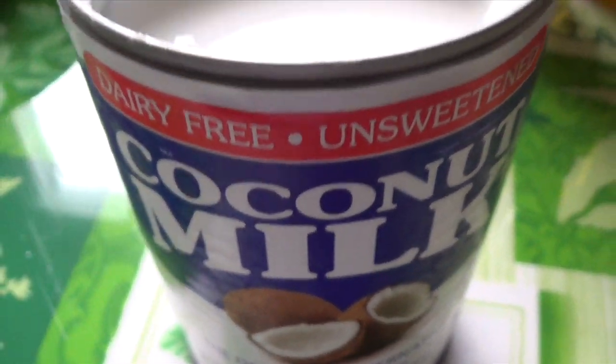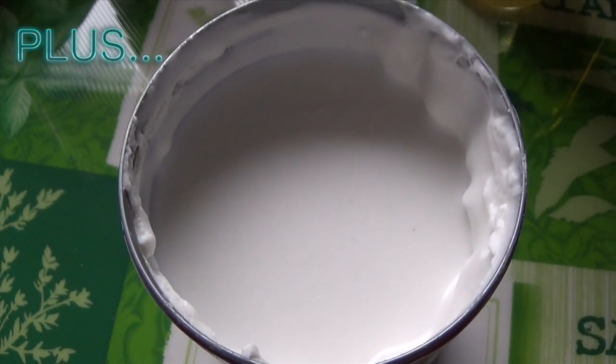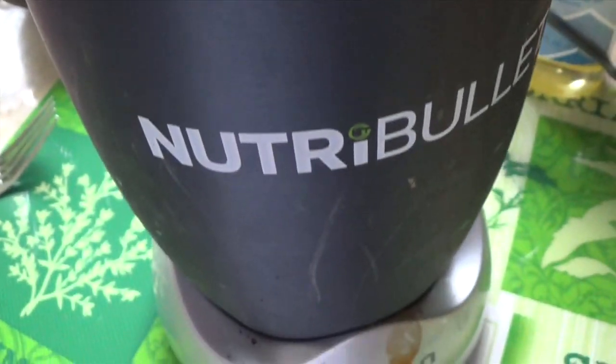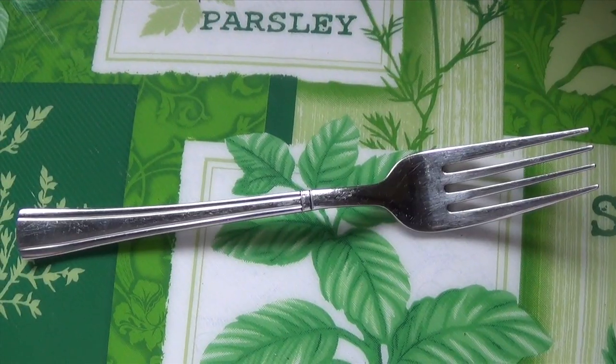Some unsweetened coconut milk, plus a bowl, a spoon, and a blender. If you don't have a blender you can use a fork, but I would recommend a blender since it'll get rid of any lumps.